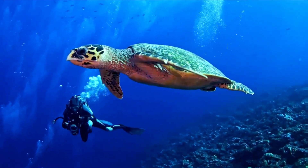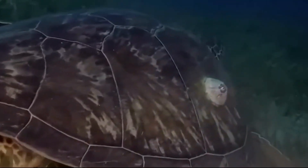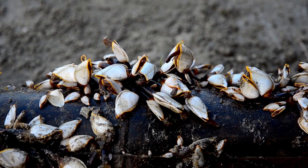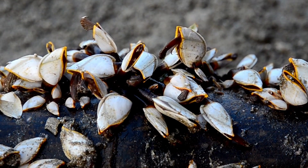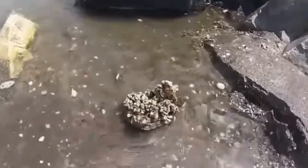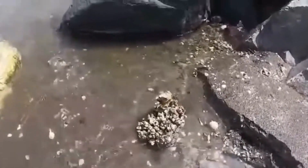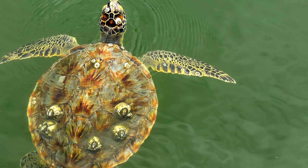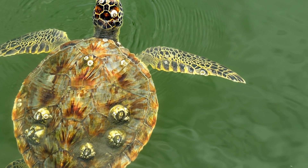You have probably seen a turtle before and noticed that there is something small stuck to its body. Those are barnacles, and they are the kind of crustaceans that attach themselves to turtles. Barnacles are technically not parasites of turtles because they do not derive nutrients from them. They are only attached to the shell or skin on the outside.